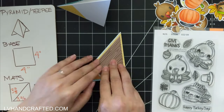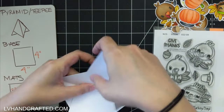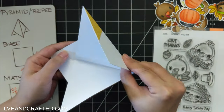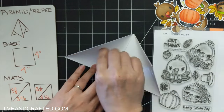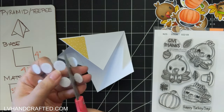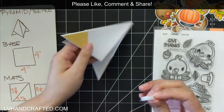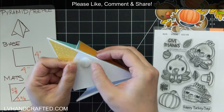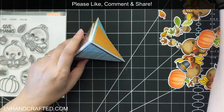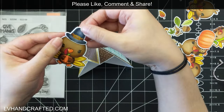When it comes time to putting your panels together, I like to put all of my mats and layers on first. Then I identify the panel I want to be the front and attach the other two panels to the back of that, so the seam and the closure for your pyramid card is on the back. As an easy closure, I'm just using a little hook and loop dot — I got those at the dollar tree.